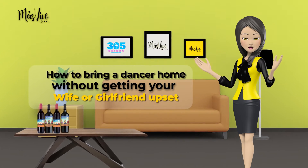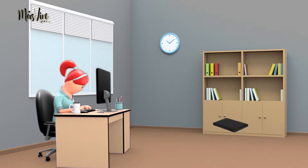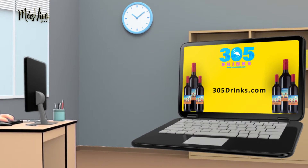How to bring a dancer home without getting your wife or girlfriend upset. Step 1: Buy the wine at your local supermarket or online at 305drinks.com.